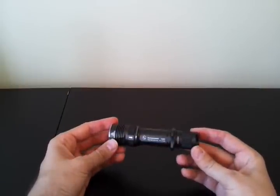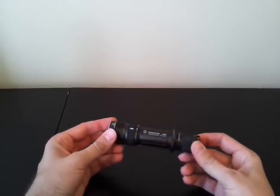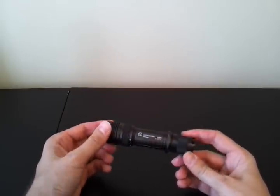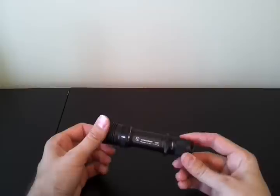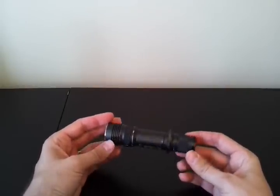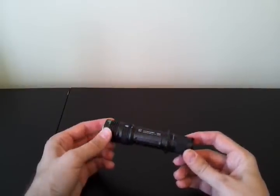One thing that always distinguishes Sunwayman lights is the quality of the anodizing. Very smooth, high-quality, dark grey, natural finish. I always find it to be one of the most attractive anodizings I've seen. Usually flawless, no chips, no damage. Very smooth deposition of the anodizing.